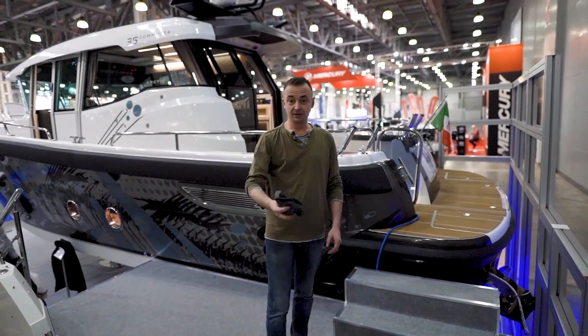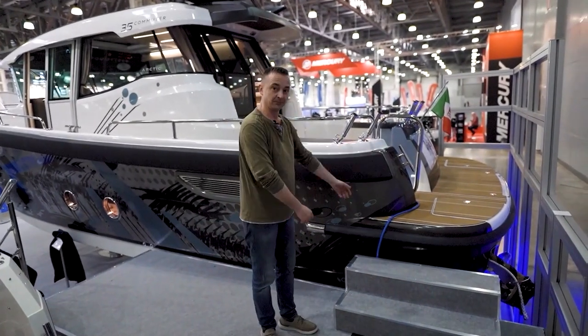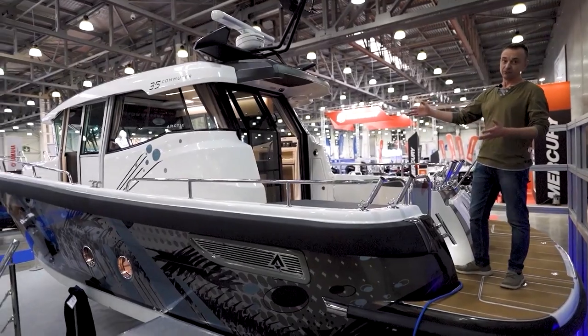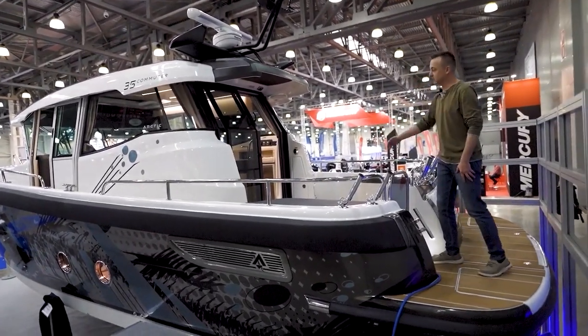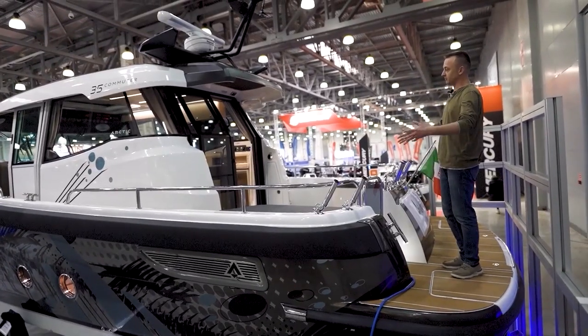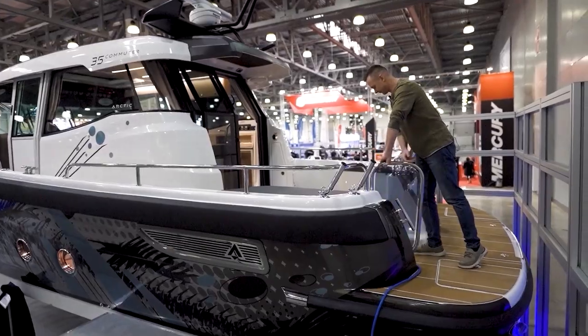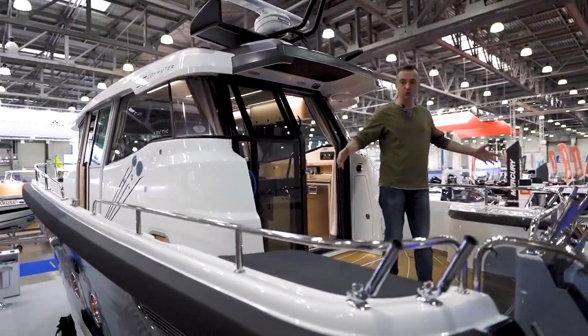Before you go on board, please take a socks. Now you're more than welcome. The length of this model is 11.4 meters and the width of the gas sidewalks is 26 centimeters. The width of the board is 3.9. We have a really spacious cockpit. Let's go inside.